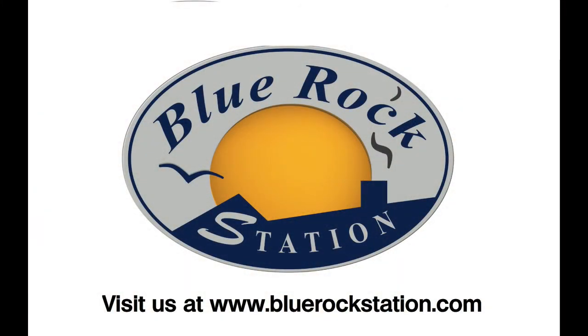You can find more information on living sustainably in our unsustainable world at BlueRockStation.com.